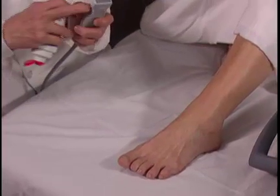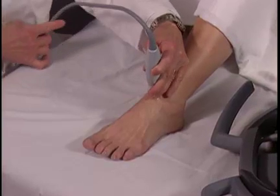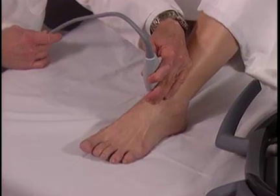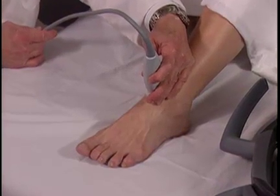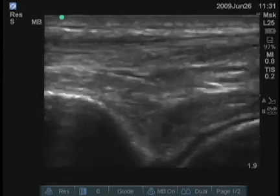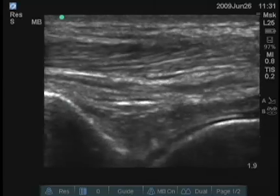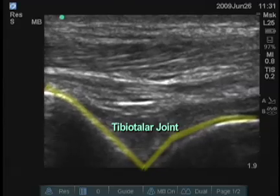For orientation, this mark on the transducer corresponds to the turquoise dot on the upper left portion of the screen. I'll examine the anterior portion of the true ankle joint first. On the left side of the screen is the tibia, and in this view you see the tibio-talar joint.